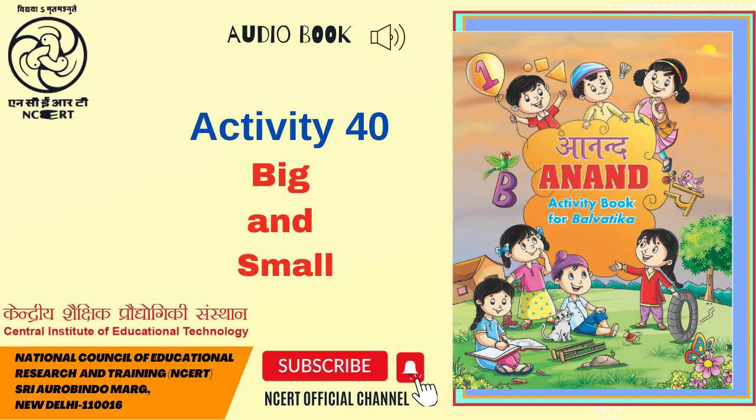C.I.E.T. N.C.E.R.T. presents Audiobook Anand Activity Book for Balvatika, Page 40.